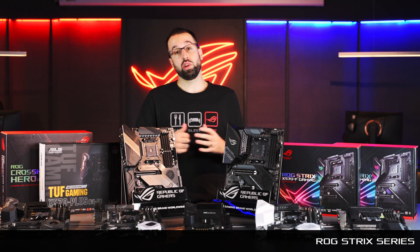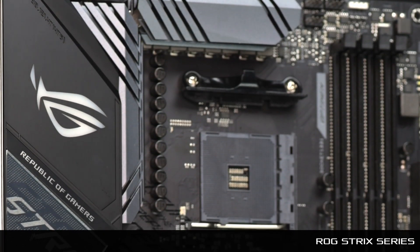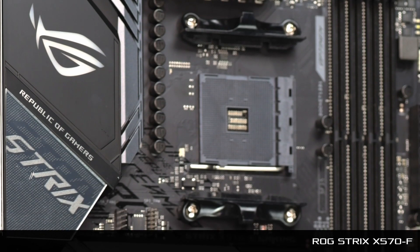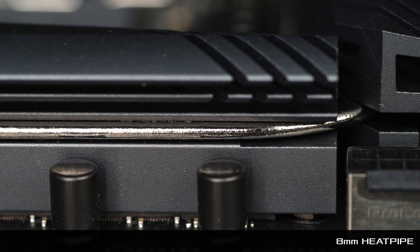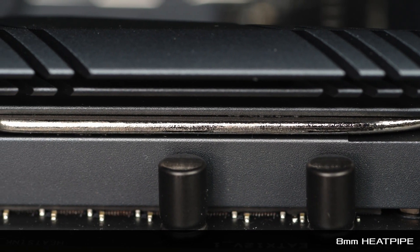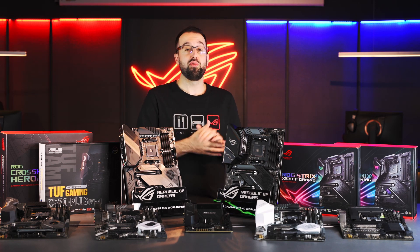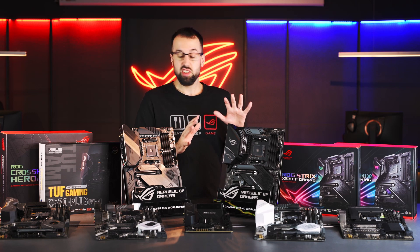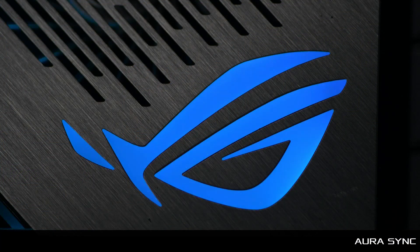Next up is the ROG Strix series, designed for core gamers. We trickle down gaming features from our super high-end ROG boards, including the integrated I/O shield. We have three Strix boards. The first is the Strix X570-F — a really solid entry into the series. It features two heat sinks connected with an eight-millimeter heat pipe for great cooling, and is focused on enabling overclocking. The Strix boards all have a really nice monochrome design, letting you customize your build using Aura Sync to add RGB accent colors that match your peripherals.